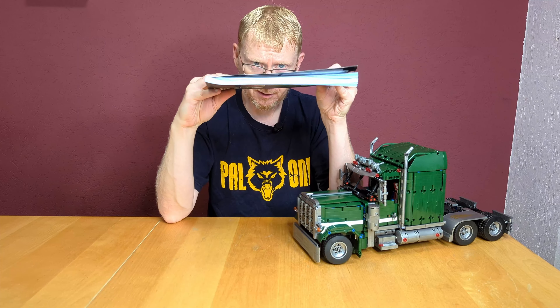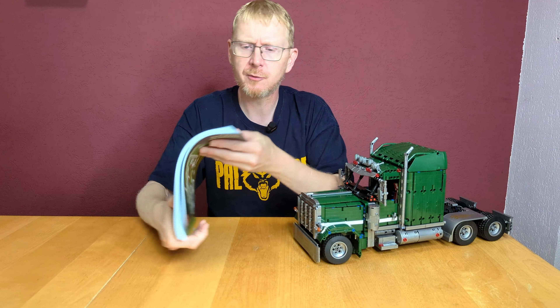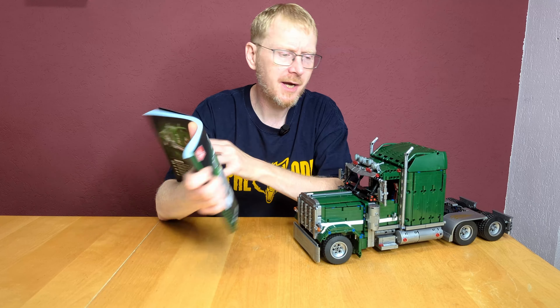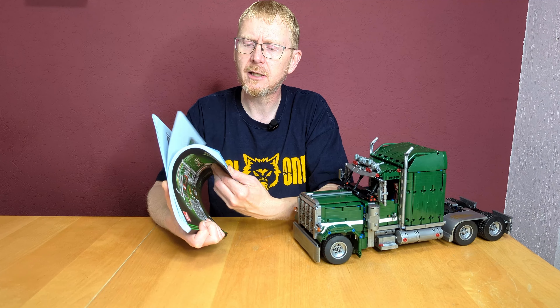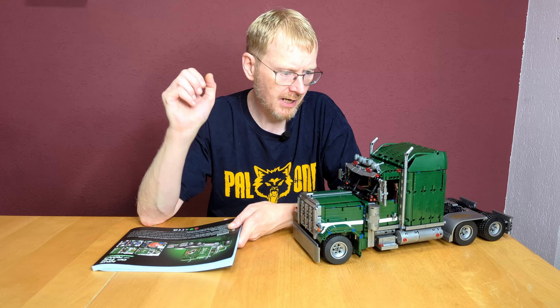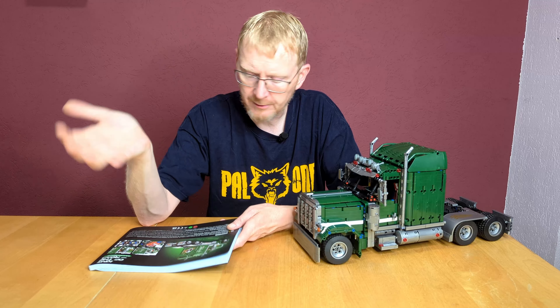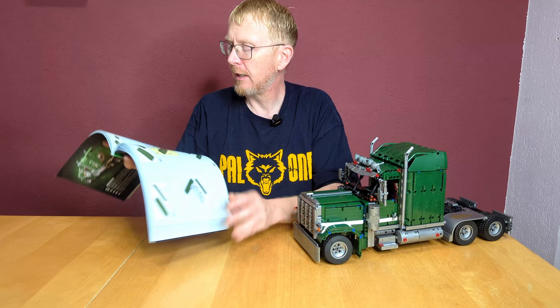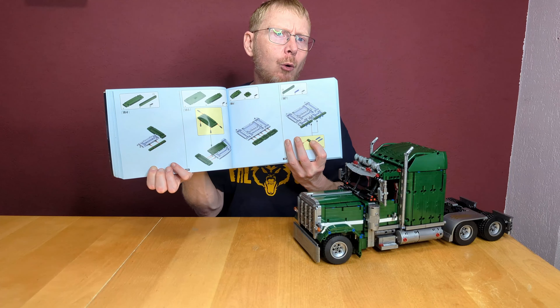Peterbilt was founded in 1939 and is, together with Kenworth, the biggest US truck manufacturer. The set is called King of the Road by G-Star, model number JJ9069. It's pretty thick instructions — 190 pages, around 10 to 12 pieces per page. We have 310 single building steps and 10 bigger building steps, so 10 bags.